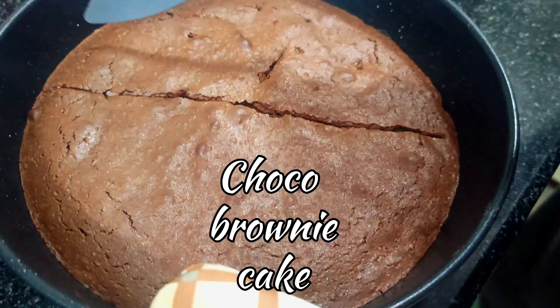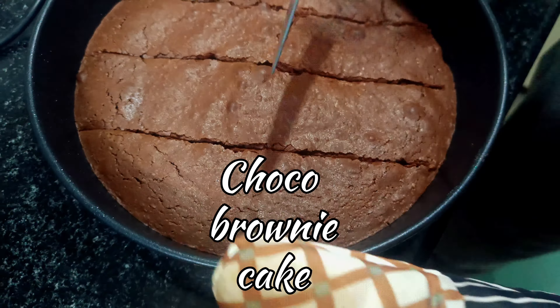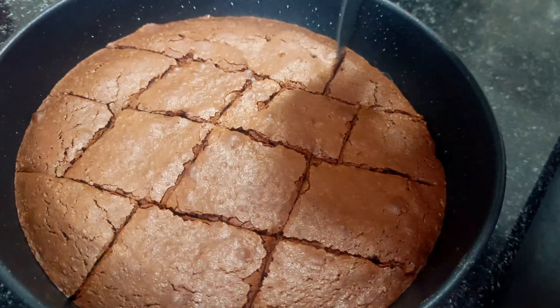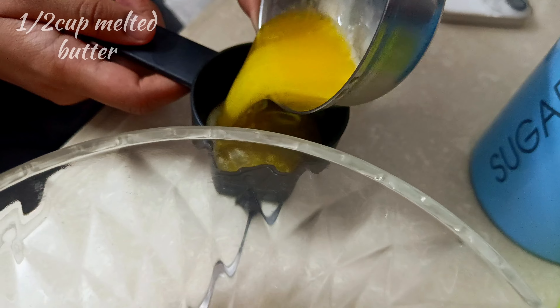Hi friends, this is the Choco Brownie Cake in the middle of the week. We will make it simple in 30 minutes — an easy and soft brownie cake.